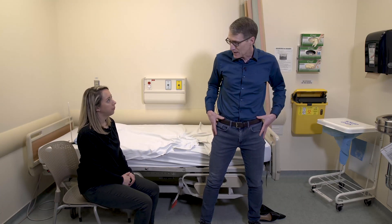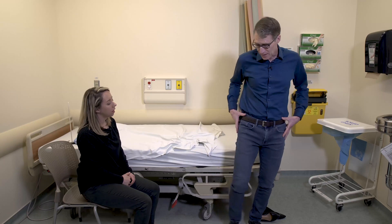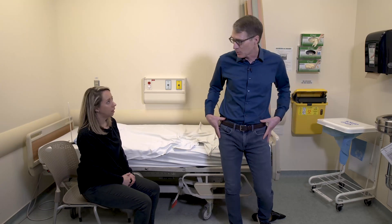Because these muscles are weak here, when you're starting to walk, the hips are dropping a little bit and it's giving you a bit more of a sway.